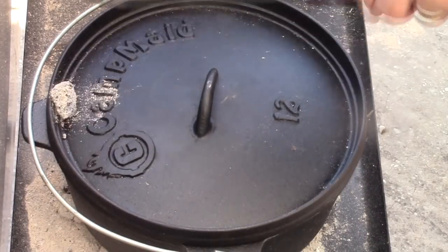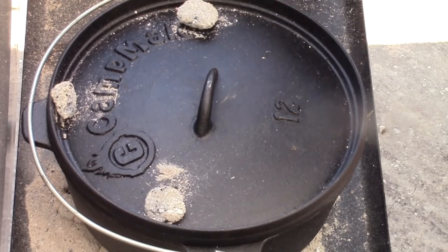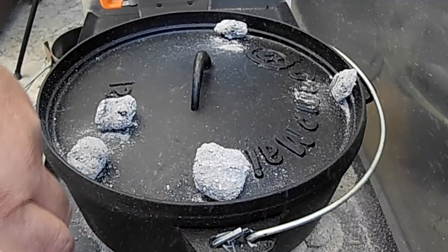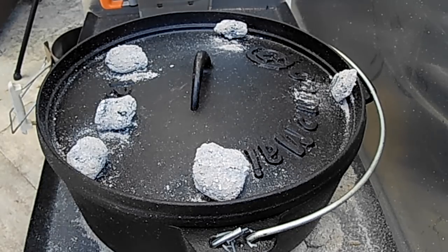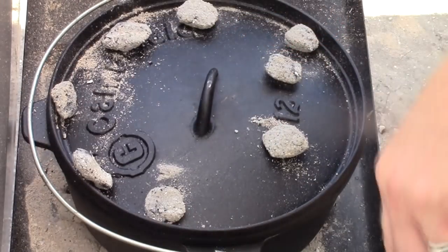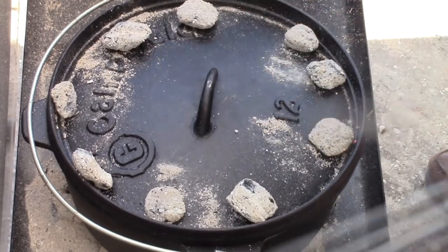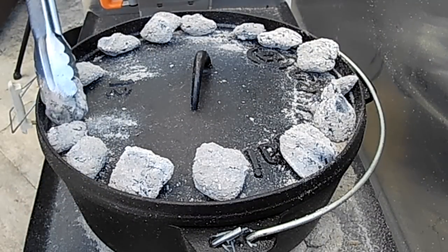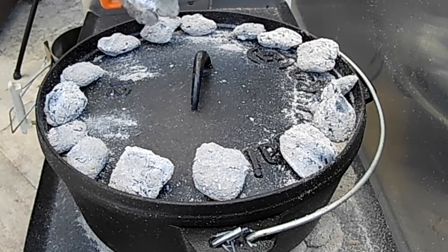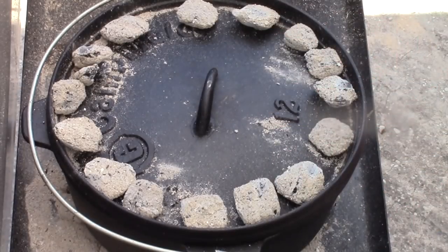So we took 26 coals total — that would mean 13 each if we went half and half. I take two off the bottom and go to the top, so that's 11 on bottom, 13 on top. I've got my chimney heating up those other few I needed, and we end up with 15 on top. Gonna let that go for 15 minutes, then we'll spin it a quarter of a turn and spin the lid the opposite direction — y'all have seen me do that before. Let it go about 30 minutes total and it should be ready.